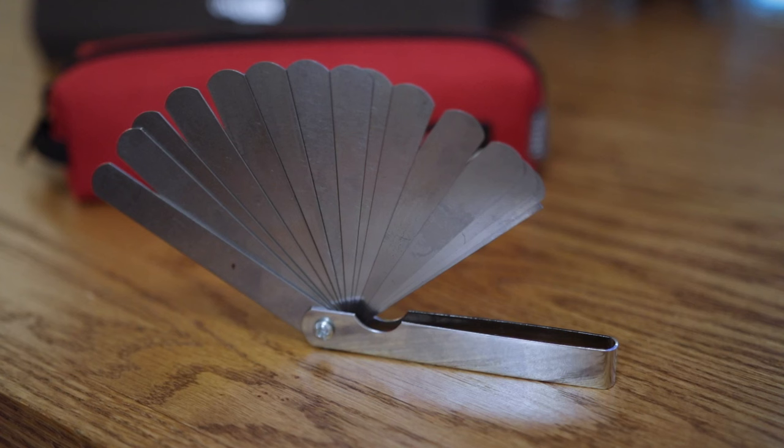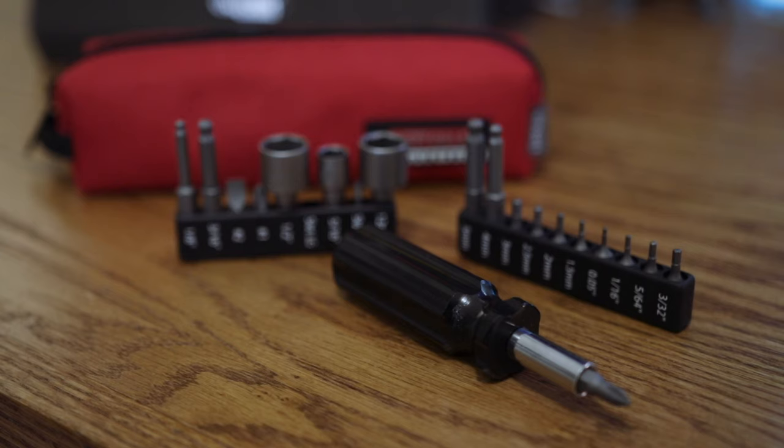If you need to change strings, it's got a string winder and wire cutter so you're covered. There's a little capo in here, which is great because I always forget to bring one. It's got a multi-blade thickness gauge with several different measurements for neck adjustments or action adjustments. It also comes with all these different magnetic bits that fit into a little screwdriver handle — screwdrivers, sockets, hex wrenches, allen wrenches. Pretty much anything you'd need is included. It's really handy to have in your studio or on the go, and it's super cheap too.